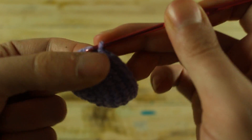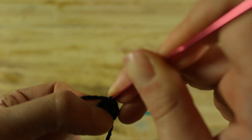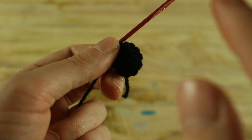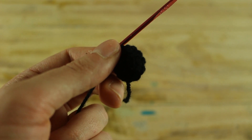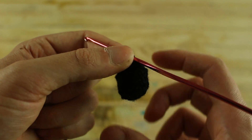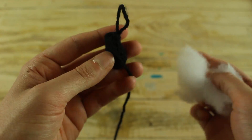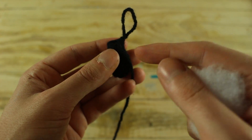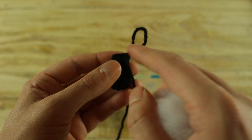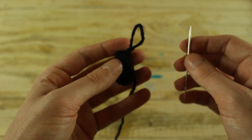Now make 1 slip stitch in the next stitch and close your work. With black yarn make 6 single crochet in a magic ring. In the next round make 1 increase in each stitch until the end for a total of 12 single crochet. Now for the next 3 rounds make 1 single crochet in each stitch until the end. In the next round make 1 single crochet and 1 decrease until the end for a total of 8 single crochet. For the next 2 rounds make 1 single crochet in each stitch until the end, then stuff your work. In the next round make 2 single crochet and 1 decrease until the end for a total of 6 single crochet, then work 1 single crochet in each stitch until the end and with a needle close your work.